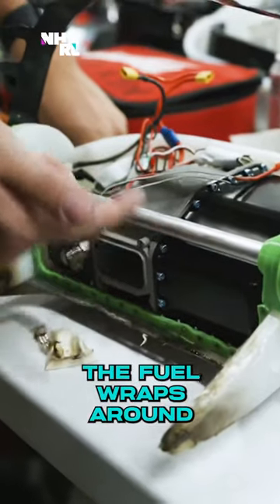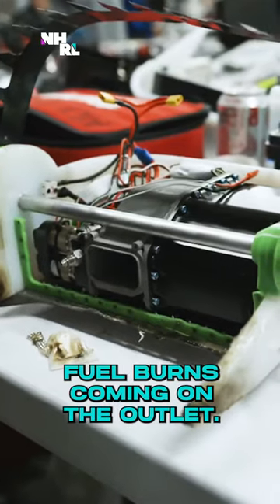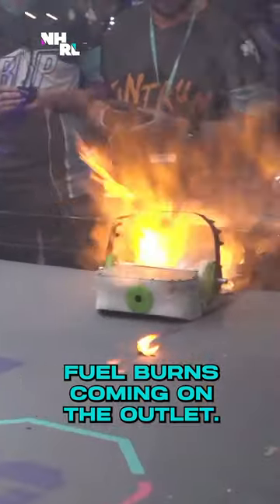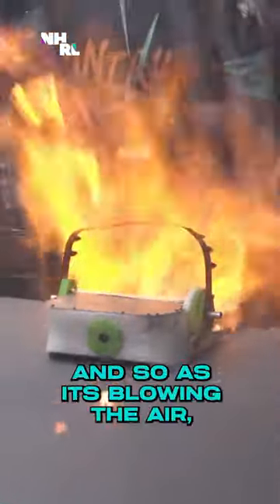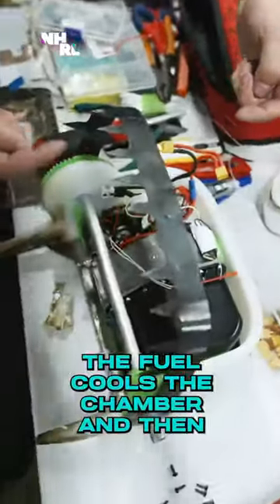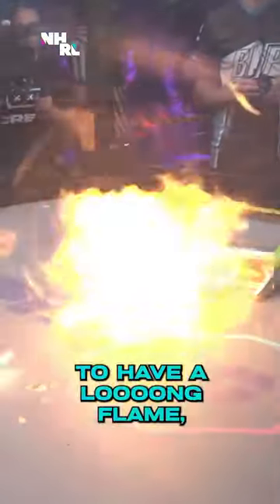The fuel wraps around like a rocket engine, so it cools the chamber as the fuel burns coming on the outlet. On the back side we have a fan, and as it's blowing air, the fuel cools the chamber and then burns either internally or just at the right zone to produce a long flame.